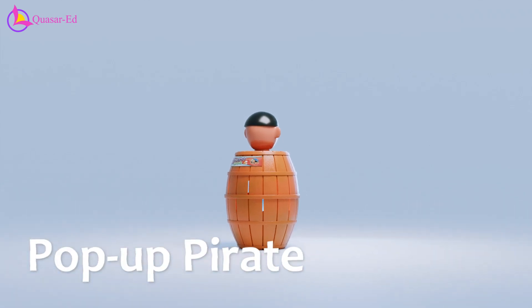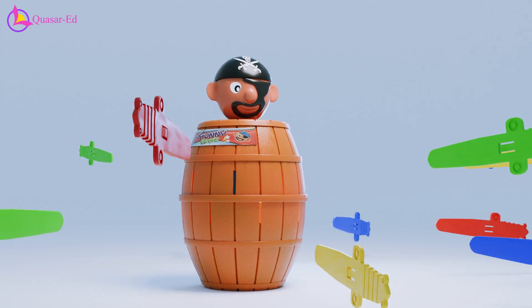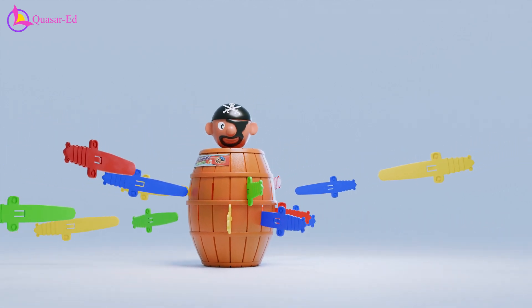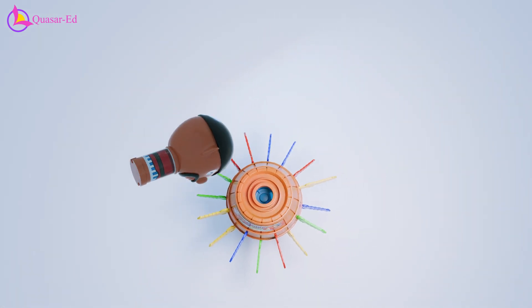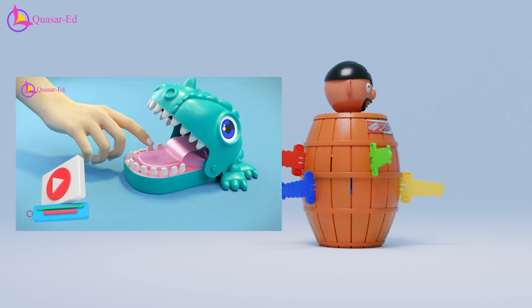This toy is called a Pop-Up Pirate. It is a luck-based game where players insert plastic swords into a barrel until the pirate pops out. It is somewhat similar to the Dino Dentist toy explained in my earlier video.